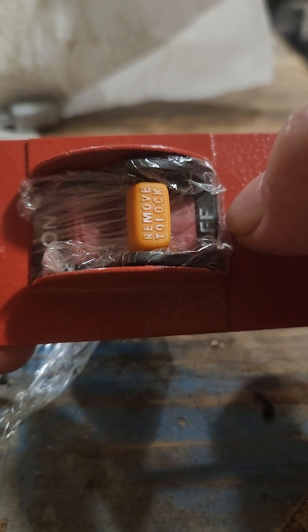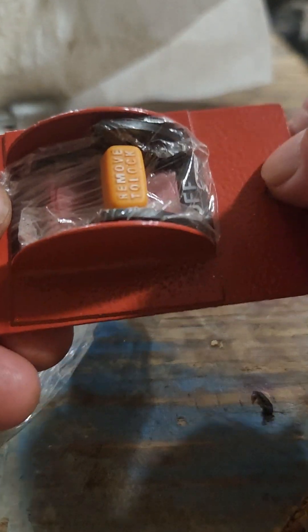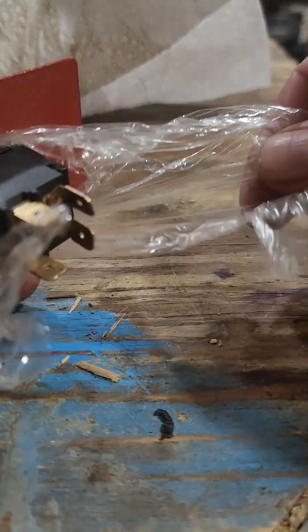If your switch gets blocked with sawdust, it's also easy to disassemble the switch, remove the sawdust, and put it back together. Then you want to put this plastic on and trim off the excess with a pair of scissors.